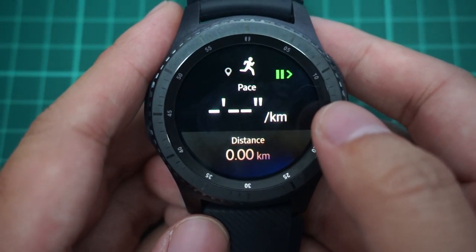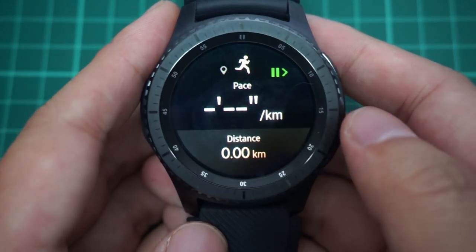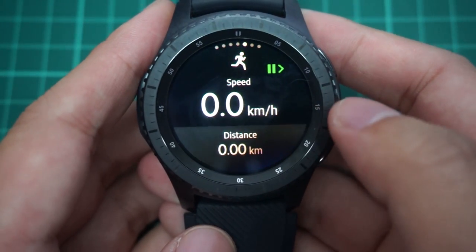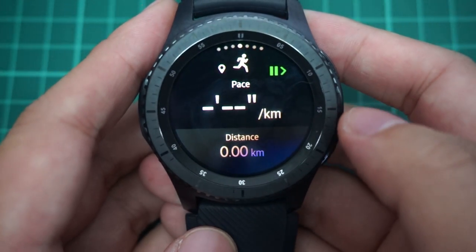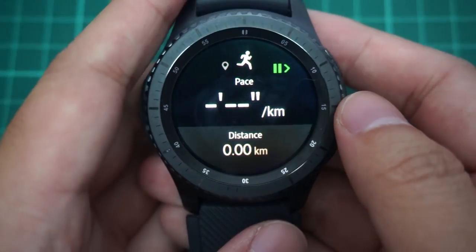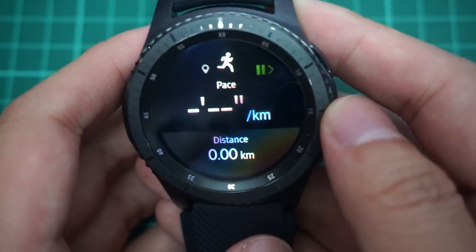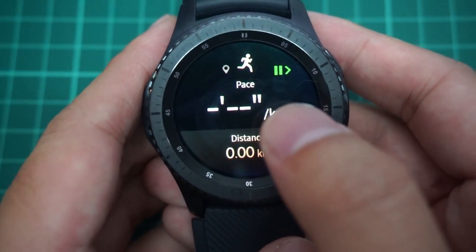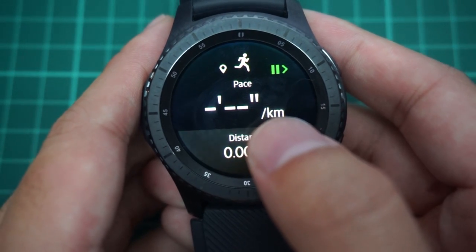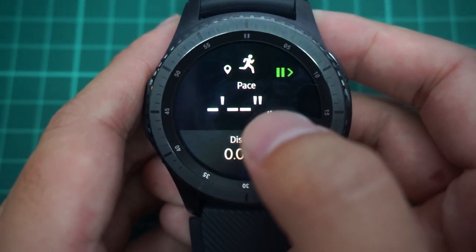By the way, if you can hear some kind of purring sound, that's my cat beside me — just ignore that. Anyway, you can adjust two things at once on the display, which is quite nifty. One of the downsides I realized about this watch — I'll show you a screenshot — is that when I was running, my pace was fluctuating a lot.